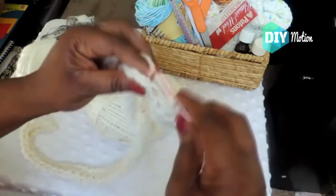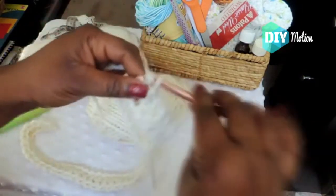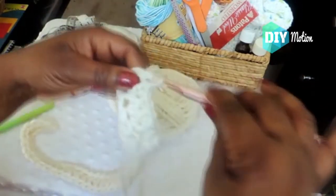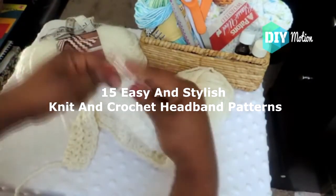Before we begin, please check the description area first. There are listed links to the original projects and tutorials that exist in this video. Here are 15 easy and stylish knit and crochet headband patterns.